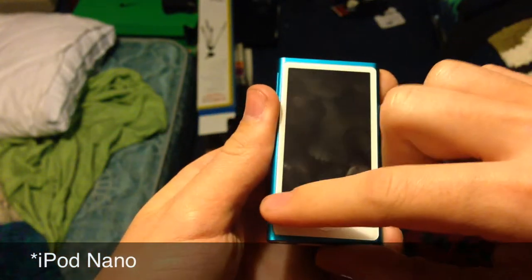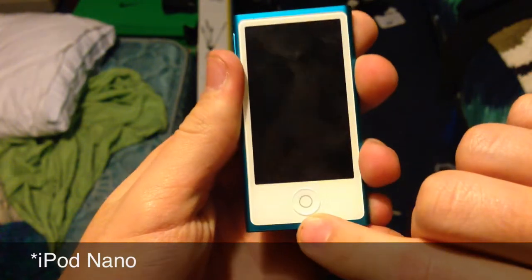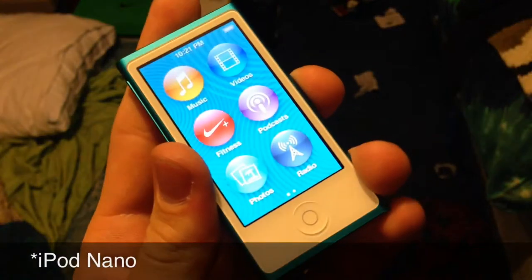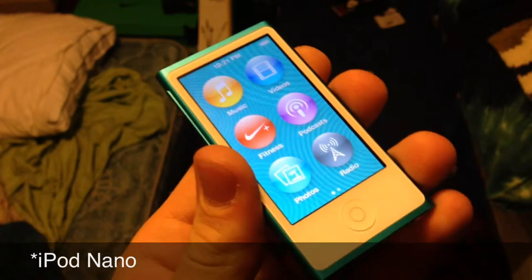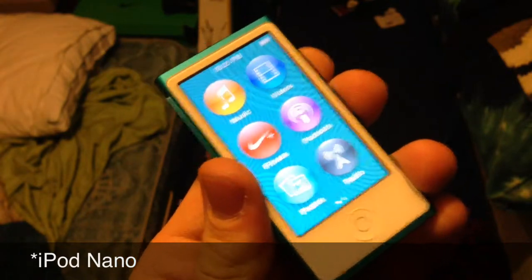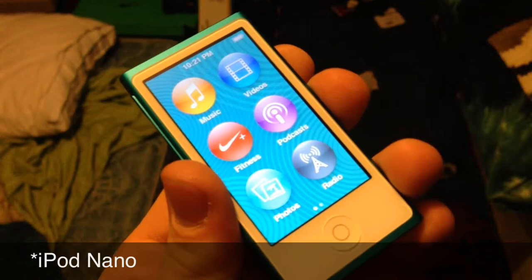Here we have our nice wide screen display as well as our home button, which is new to the iPod Nano. Just turning the screen on, you can see we have a pretty nice display. It is not a retina display, so that is a little bit of a disappointment when you want to watch a video — but who wants to watch a video on a 2.5 inch screen? I guess it's nice to have if need be.